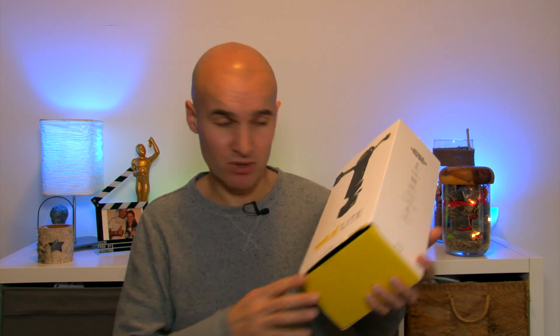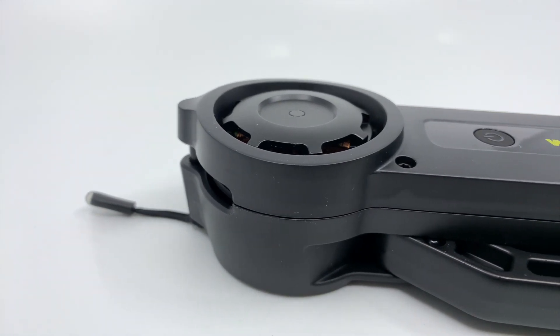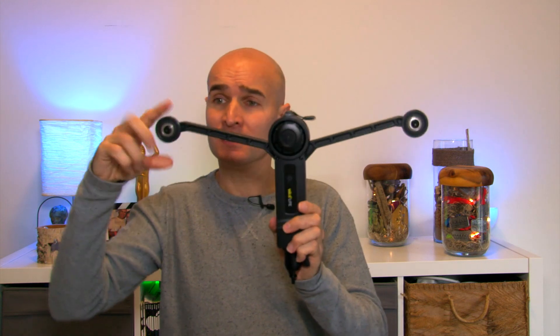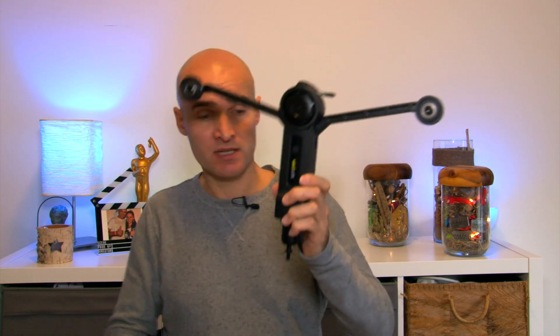Job already got to the box — he likes to eat cardboard — but let's go see what's inside it. So this is the Wiral: the arms come out like this, the wheels at the top go over the wire, and the camera attaches to the bottom. It can carry up to a kilo and a half, which is about 3.3 pounds. I'm probably mostly going to use it with my GoPro, so that's not a problem.